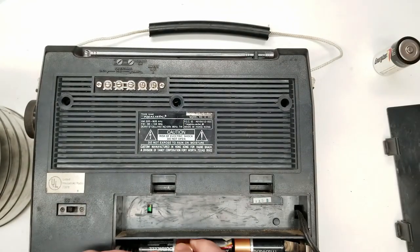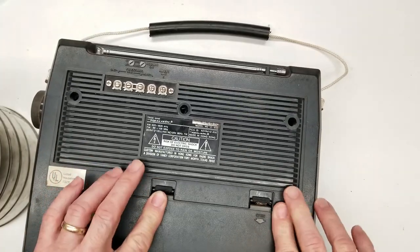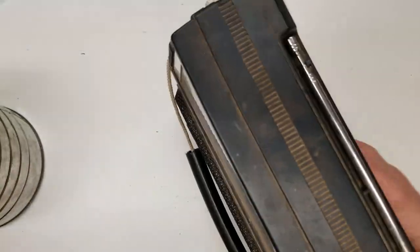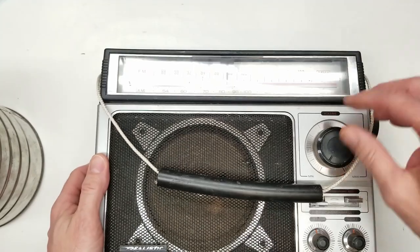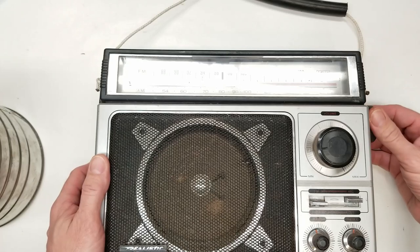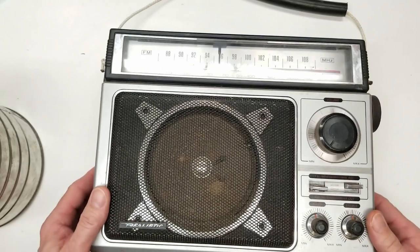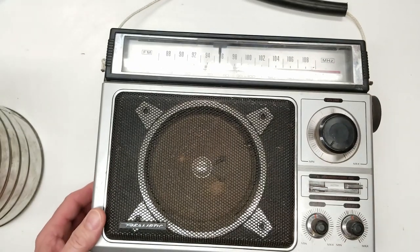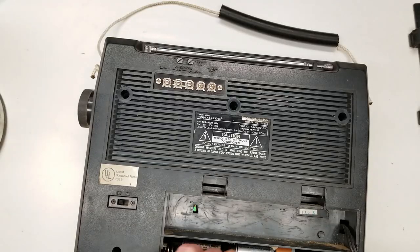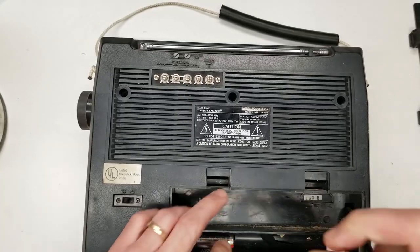We've got a mix of Energizers and Duracells in here fighting each other. I don't know why Radio Shack opted to put an AC-DC switch in their radio when in the GE it's automatic switching. Getting back to that - in the GE radio they did not use a manual switch.